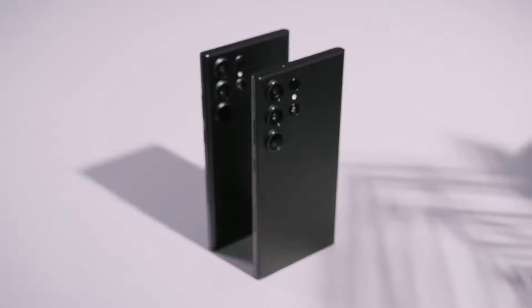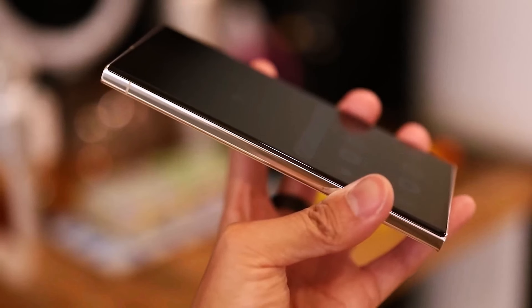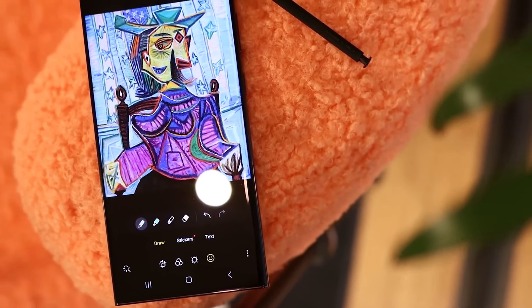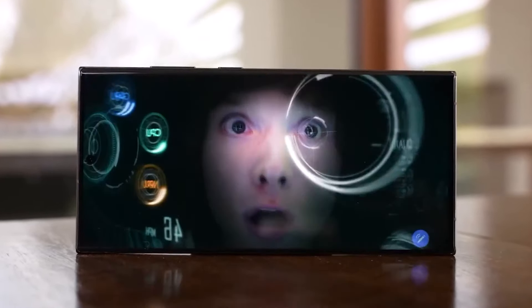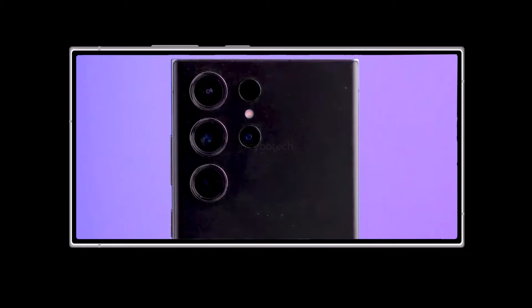What's even more surprising is that the S24 Ultra might be lighter than the previous version. The last Samsung phone, the S23 Ultra, had a screen that was curved on the sides, which people really liked. But the new S24 Ultra might not have a curved screen — it could have a flat one like the S23 and S20.